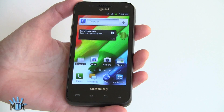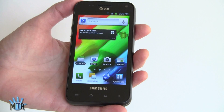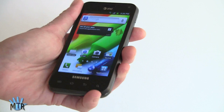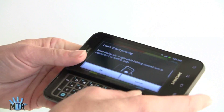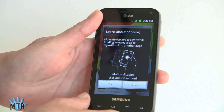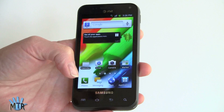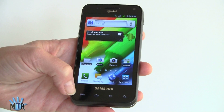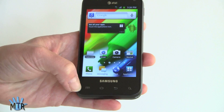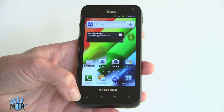This is Lisa from Mobile Tech Review, and this is the Samsung Captivate Glide on AT&T. Don't be fooled by the Captivate name — this isn't just a Captivate rewarmed over. It has a QWERTY keyboard, an all-new dual-core NVIDIA Tegra 2 CPU running at 1 GHz, 1 GB RAM, Android 2.3.5 Gingerbread with Samsung's TouchWiz, and an 8 megapixel camera. This is definitely a significant update from the original Captivate.